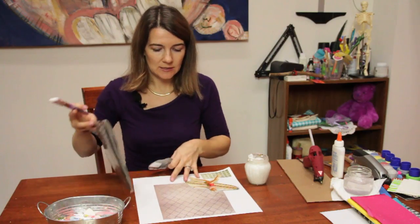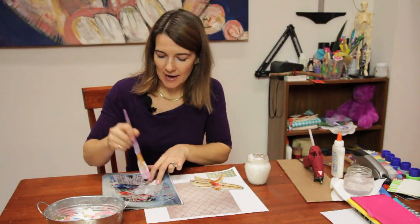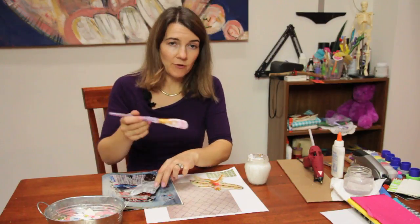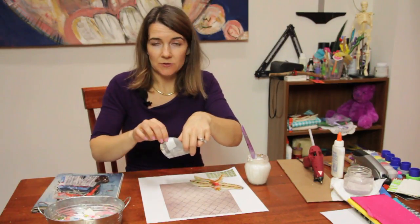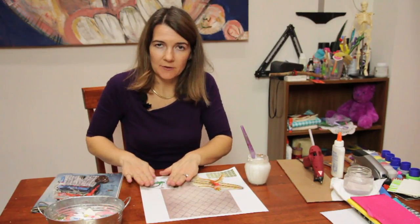So what I do is I take my glue and paint the back of the magazine that I'm using with it. Here I have a white piece of paper as a support. You can use a cigar box, you can use a lamp, a lampshade — whatever you want. Get creative.